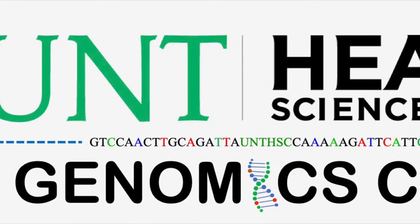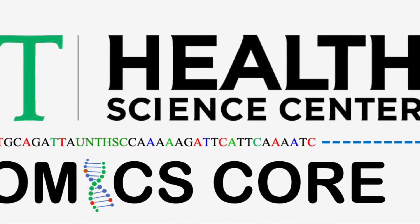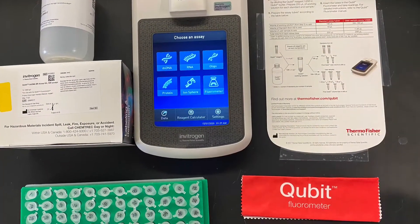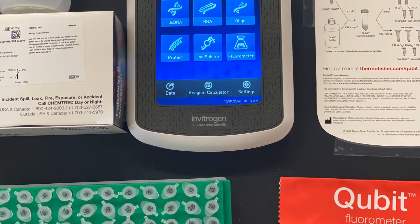Hi everyone, it's Nikki at the Genomics Core here at the UNT Health Science Center. Here's an additional video that serves as part of a series of videos demonstrating some of the services we offer. These videos are meant to be used as a training resource for our staff as well as for customers to get a better look into the services that we provide.